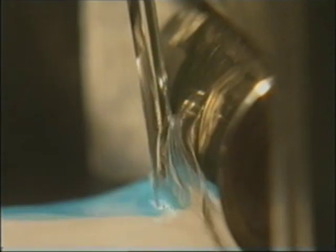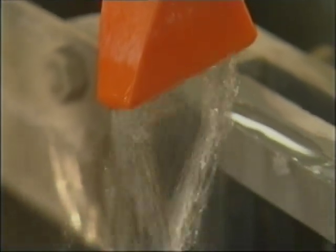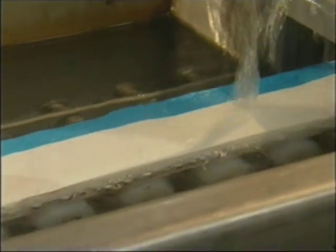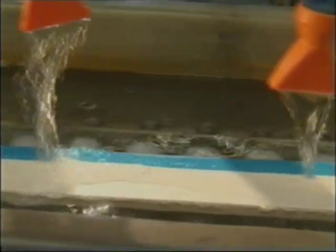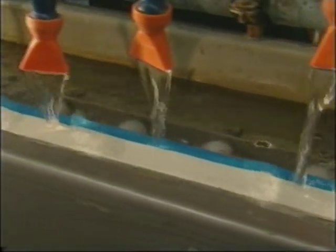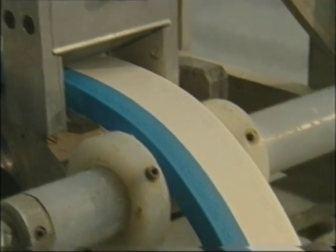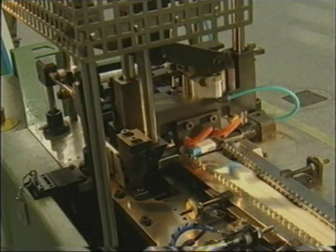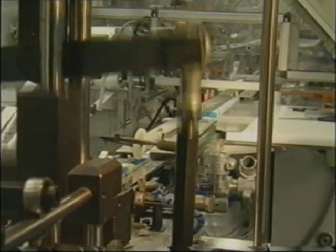The next step is to stamp it with the manufacturer's logo. It is still fairly hot at this stage, so water is required to cool it down. Later, the water is simply blown away. Then the eraser is cut to size. The pumice content in the erasers causes the cutting blades to go blunt, so the blades have to be changed every four hours.